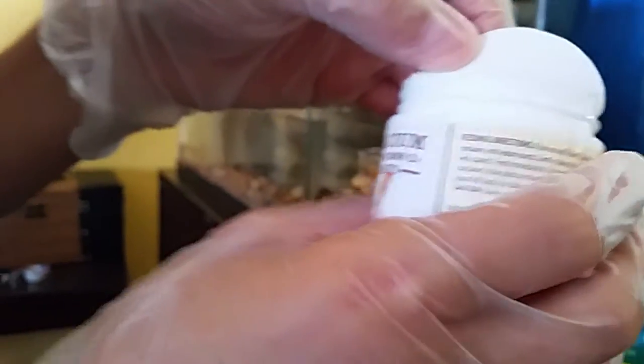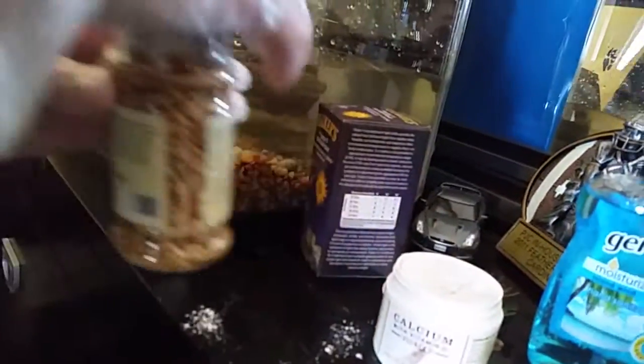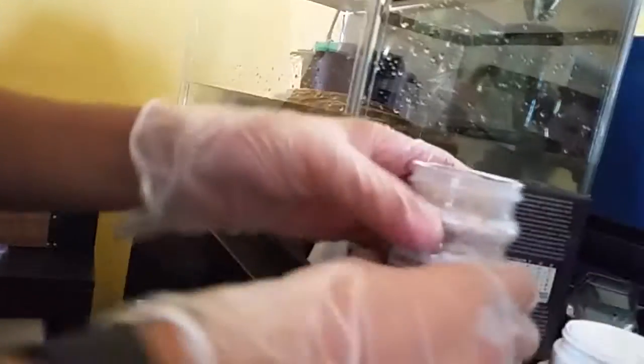We're going to dose the worms with some calcium. It says for reptiles and amphibians, not just bearded dragons as on the front. It is a fine powder, kind of like flour. I'm going to tap it lightly and dose the worms. I think that's good — it's like a little mountain of that on top. I'll put a little bit more on top.